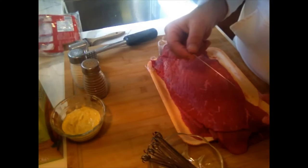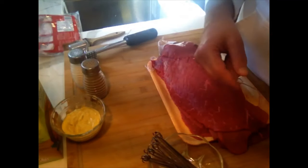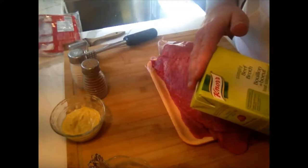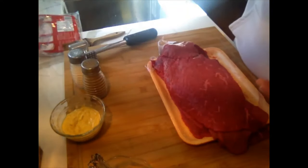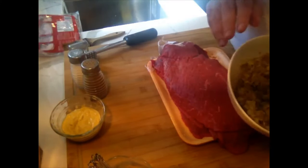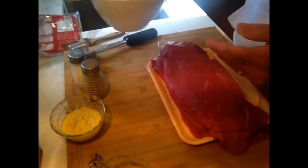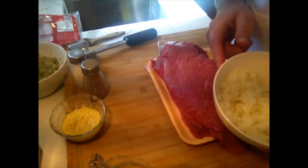Alternatively, you could use cotton twine to tie up your rouladins, but the needles are much easier, go much quicker, and are much easier to remove at the end. You're going to need some beef stock — one carton is fine. We're going to mix it with some water once the rouladen is browned. You're also going to need some finely chopped pickles. For 8 rouladins, that's about five finely chopped pickles. You're going to need finely chopped onion — this is one large onion, finely chopped.